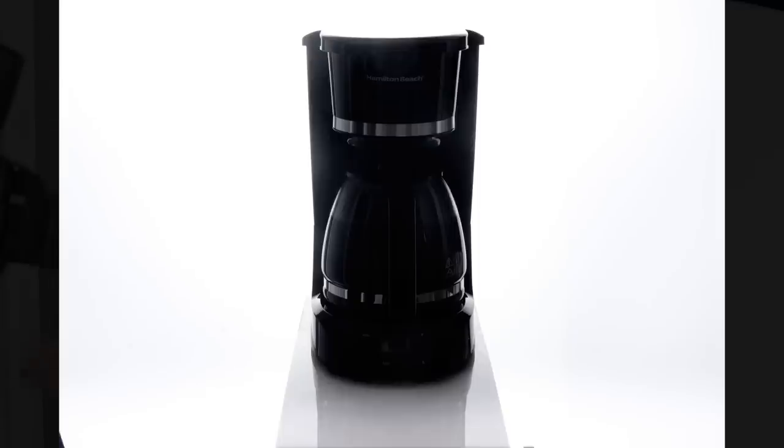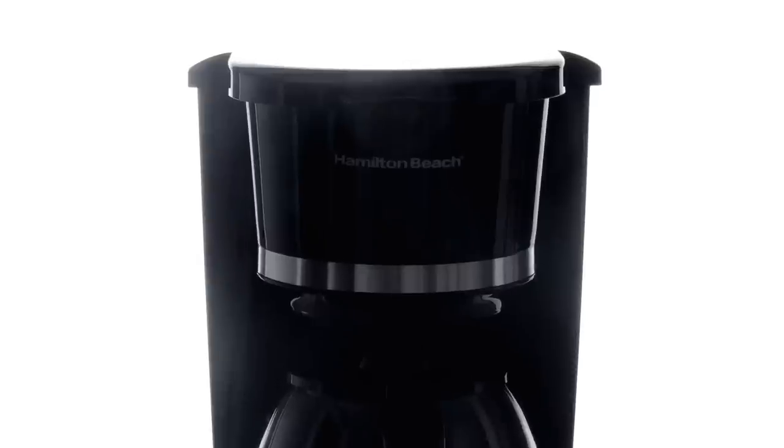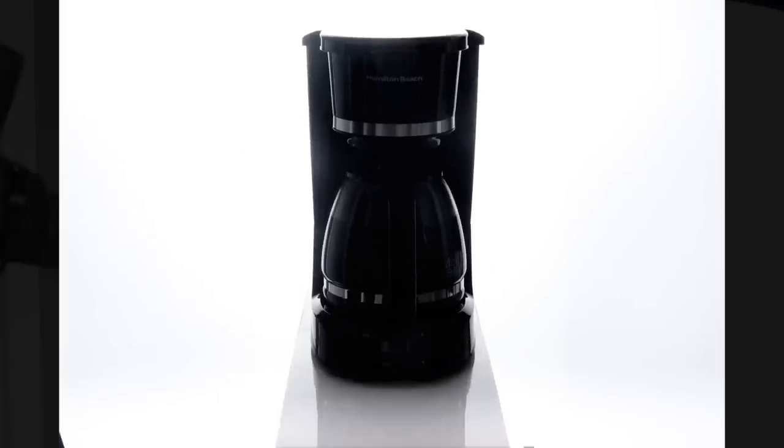Something that may have screamed out at you at the beginning is the top of this coffee machine is catching some light — that's certainly something I'll fix. That's unacceptable to have that bleed into catalog white. The product is also catching a rim light; I actually kind of like the rim light, so I'm not going to move the product further away from the background.